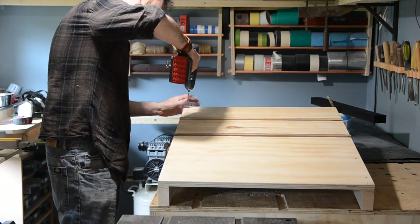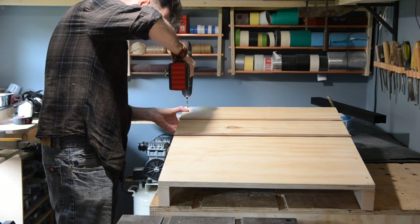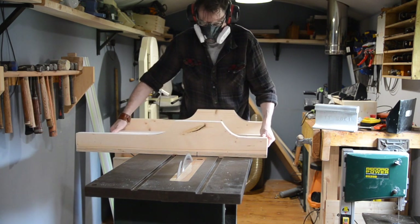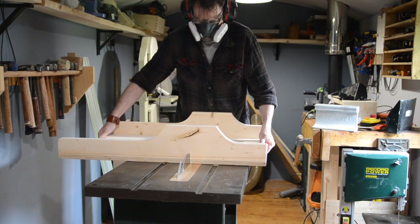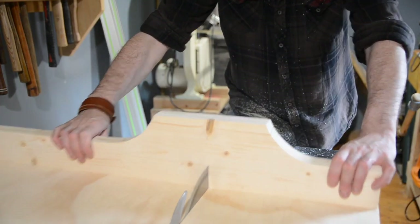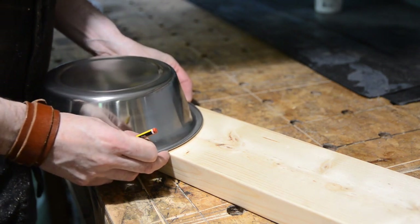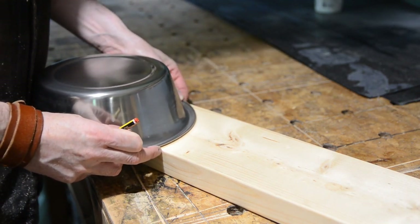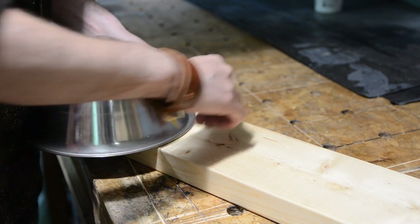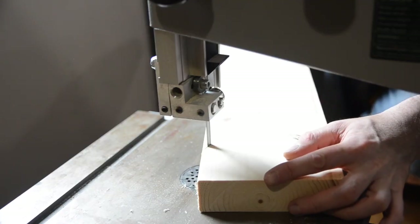With the front fence on, the back one can then get screwed on. This doesn't need to be aligned at all, it just needs to get attached. I can now get it back on the saw and let the blade cut slots in both of the fences. When it cuts through the fence the blade sticks out the back, so I want to do something about that to keep it a bit safer. I'm using this bolt to draw out a curve, and then I can get this cut out on the bandsaw.